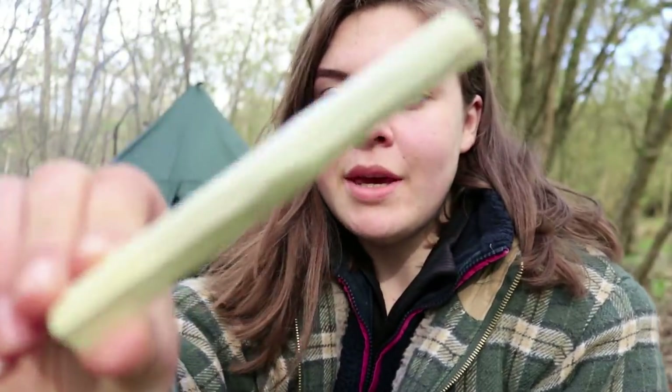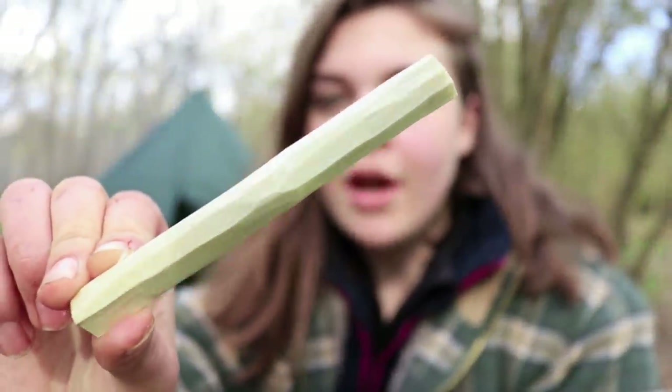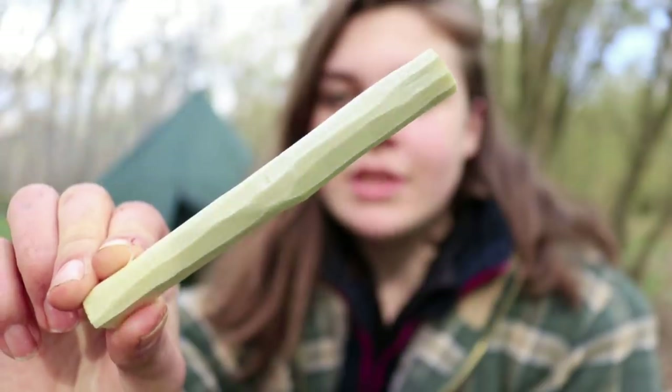At the moment I'm just making some skewers to go in the chicken, so that when I turn it round it doesn't slip and spin.